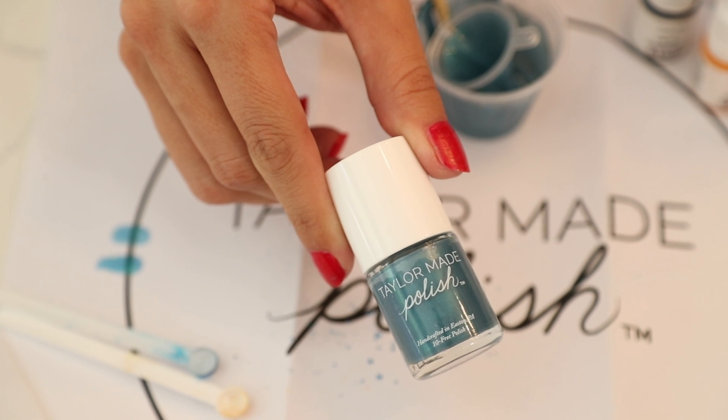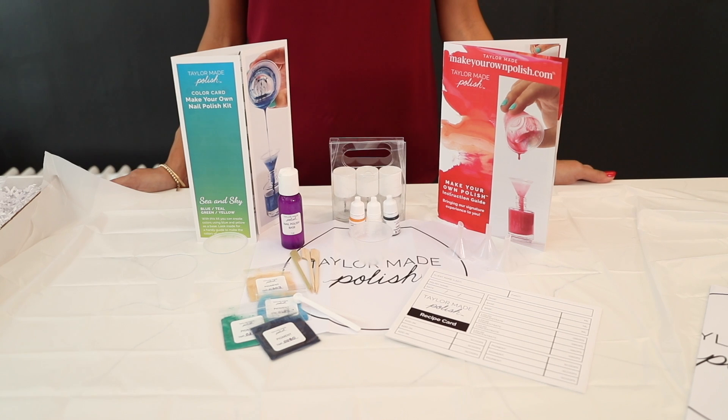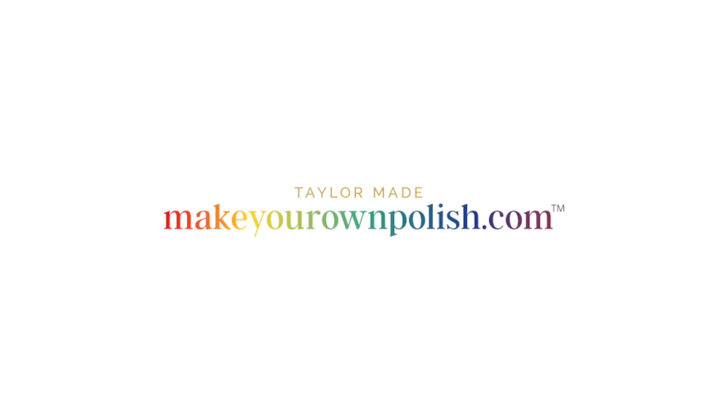We're so excited to see the unique colors you create. To see more tutorials on the Make Your Own Polish Kits, go to our website, MakeYourOwnPolish.com.